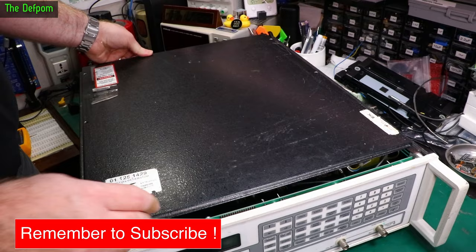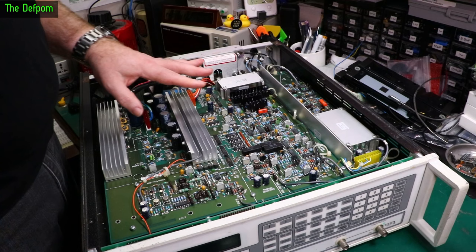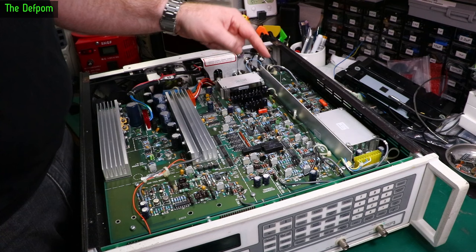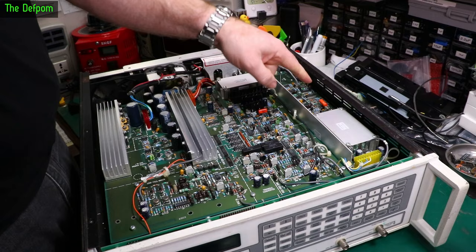First impression is it looks pretty clean in here — even the fan looks pretty clean, actually quite nice. I've had a look around this side of the board and it looks really nice. There is one screw missing from the external phase lock section right here, which is interesting. I've checked through all the other screws and they all seem tight, nothing loose that I can see.